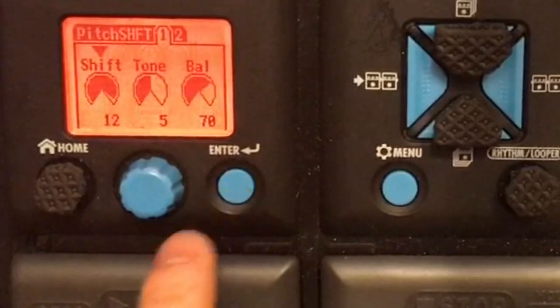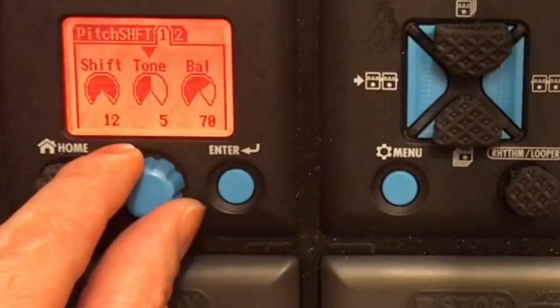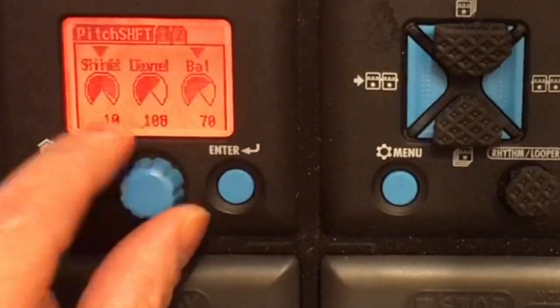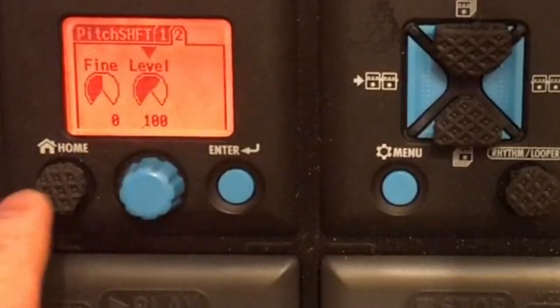And then the next one is the pitch shifter or pitch shift. Shift 12, tone 5, balance 70, fine 0, level 100.